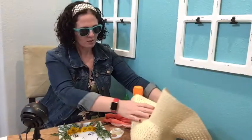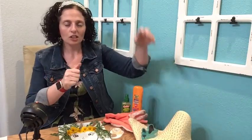As you are working and collecting your materials, think about the textures that you're seeing, the different colors, and the different patterns that you see in nature.